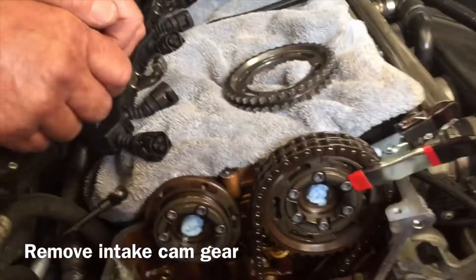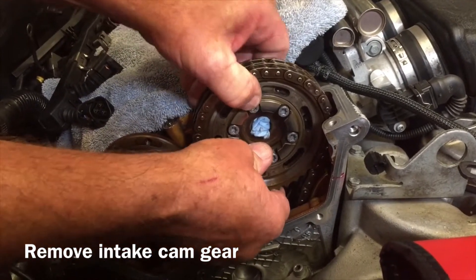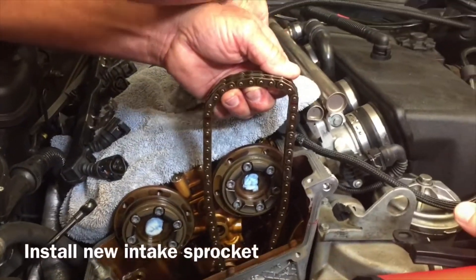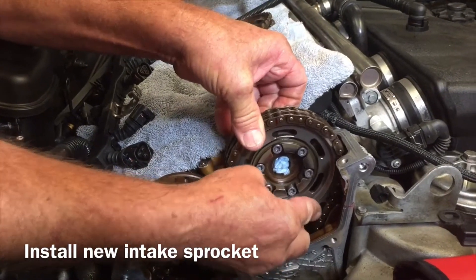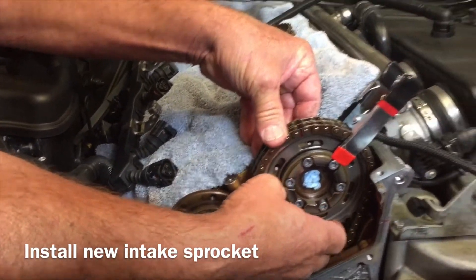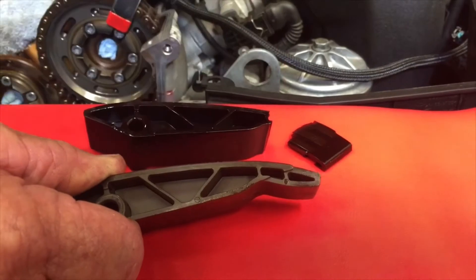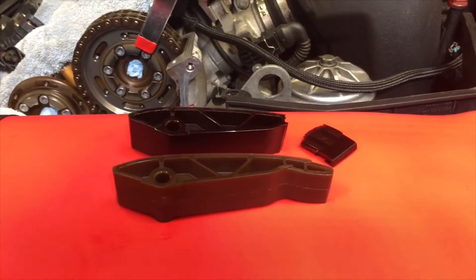Now we're changing the intake and exhaust cam sprockets. We're first going to take off this clamp — what this was doing was keeping that gear onto the boss. Here's why we're changing our chain guide: as you can see, we've got a broken one and lots of wear. This is a 90,000 mile engine and you already have these kinds of problems, so it might be a good idea to change yours.